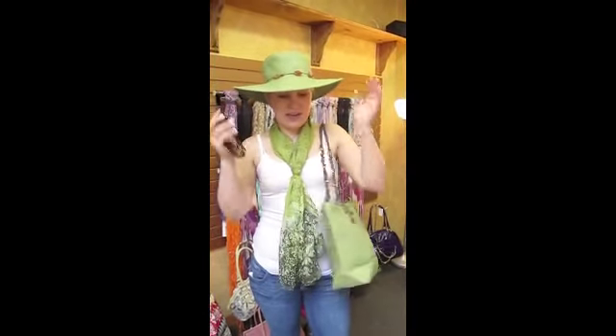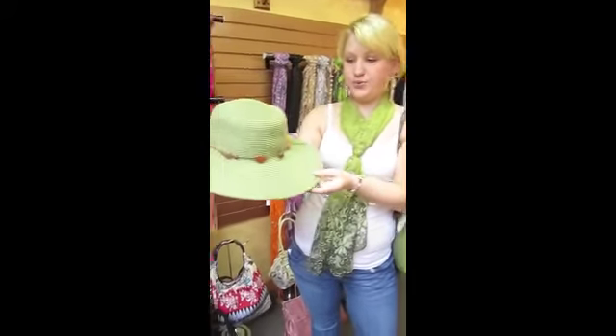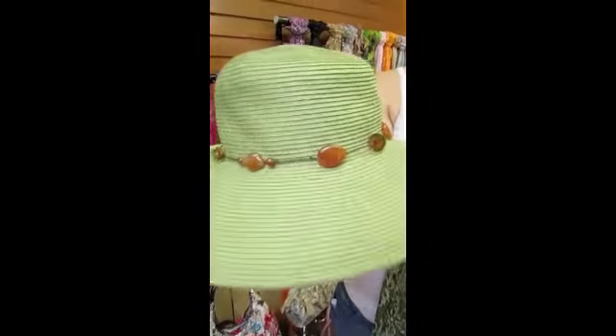Here I am again with another hat. Today's hat is a beautiful green with cute brown accents around the brim — little stones. Are those hats adjustable? They are. You can adjust the inside to your head, just tie it so that it's nice and snug, because everybody likes their items fitting different.